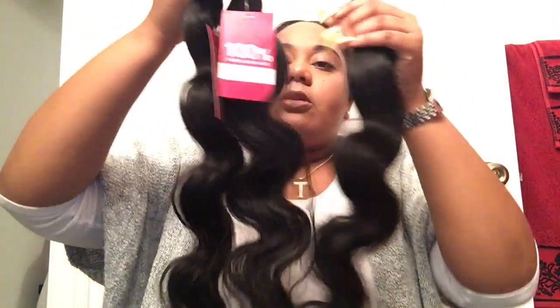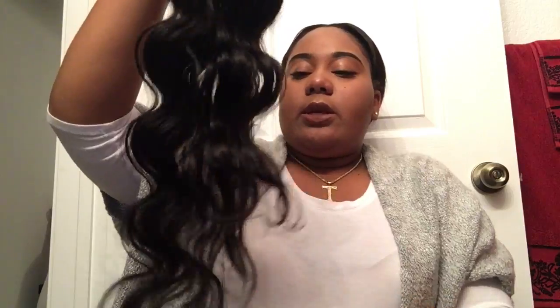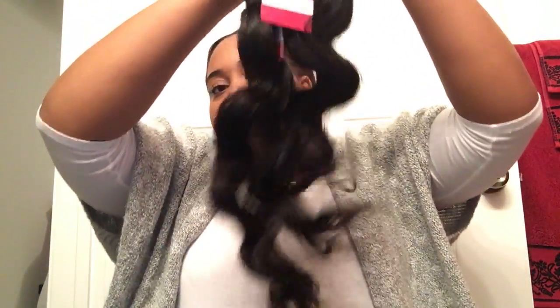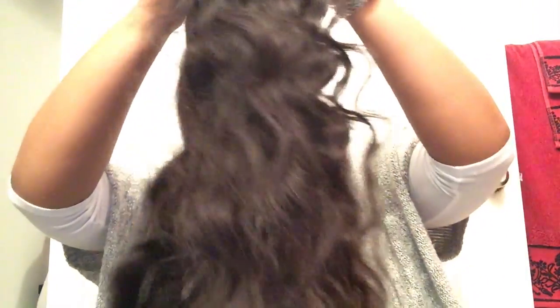Here are all three bundles — this is the 28, the 26, and the 24. It's really bouncy and really soft. Let me put the closure up with them. The closure is a 22-inch.